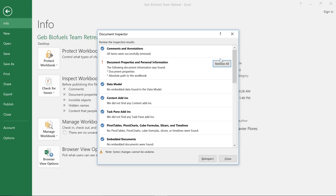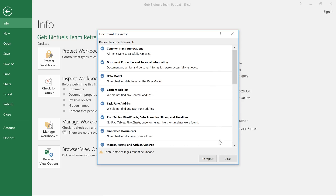I'm also going to remove the personal info the document inspector found, just because the people I'm sharing with don't really need access to it. When you're done, click the Close button.